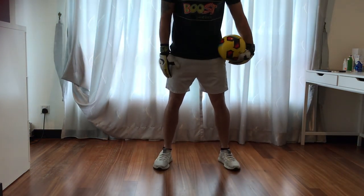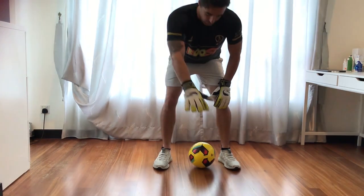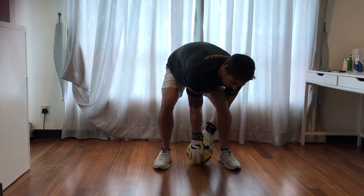To start this exercise, you're going to stand shoulder width apart, football on the floor in between your legs. You're going to put one hand in front of your legs, one hand behind your legs.